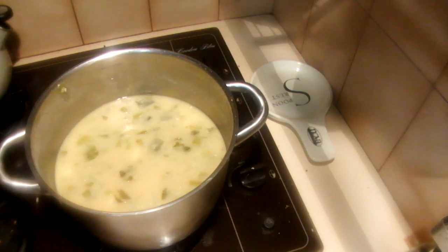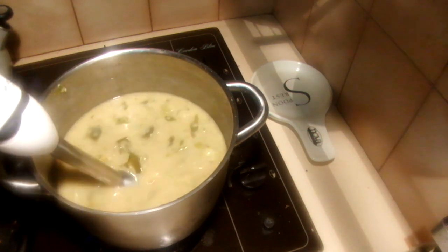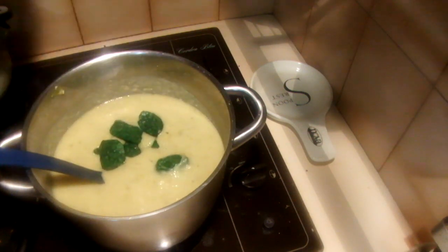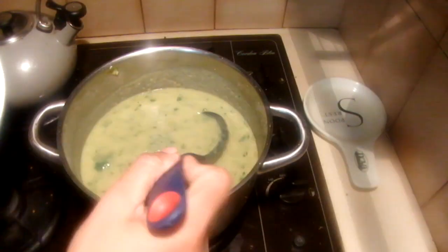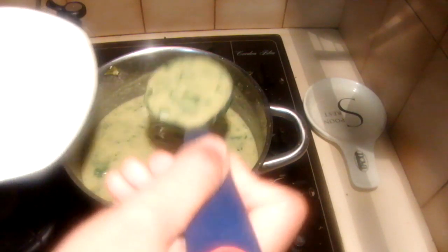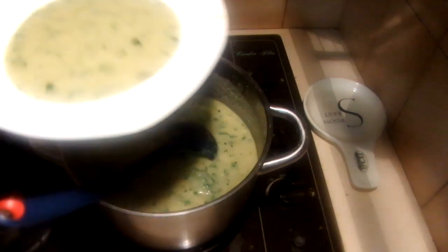After blending, add the spinach and cook for another two to three minutes. The soup is now ready to serve. You can add a little bit of milk or cream if you like.